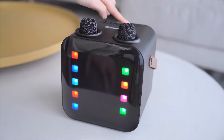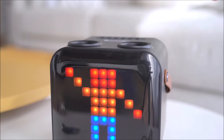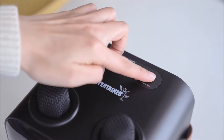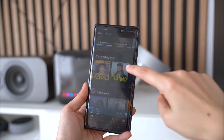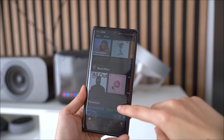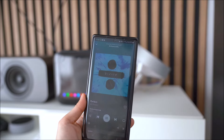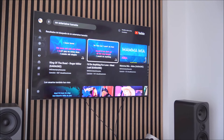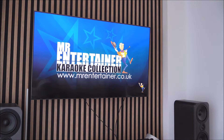LED button: short press to cycle between different LED lighting modes for the front panel; long press to turn lights on and off. Music original button: short press to attempt to remove the singing from normal music songs from apps like Spotify so you can sing along. Results on this feature can vary massively depending on the makeup of the song you're playing, so for the best karaoke experience we recommend playing a proper karaoke video from our YouTube channel.